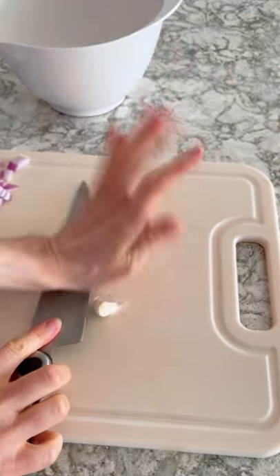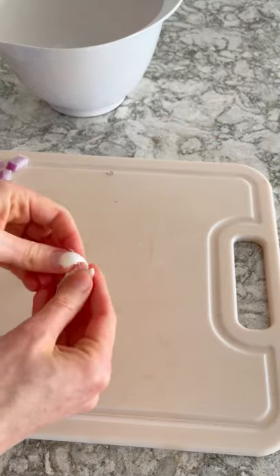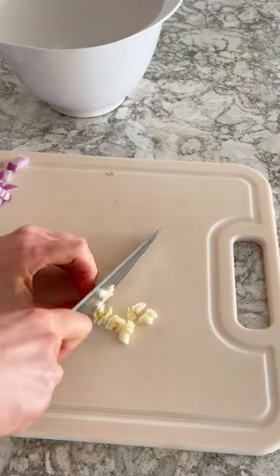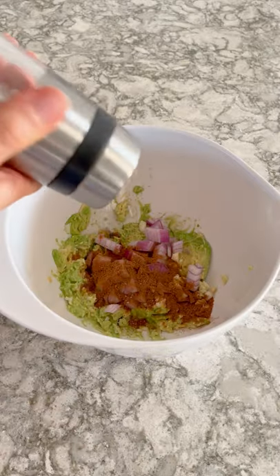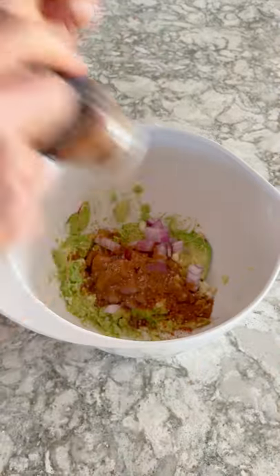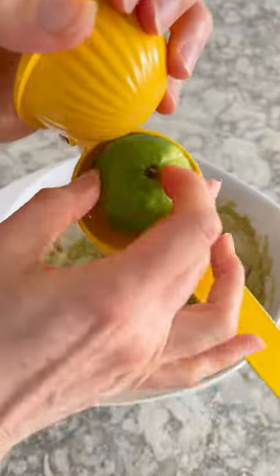Smash two garlic cloves and remove the shell, then dice up the garlic really fine. Add the garlic and the red onion back to the avocado, then add some cumin, sea salt, and cayenne pepper. Mix it up, and then add half of the lime.